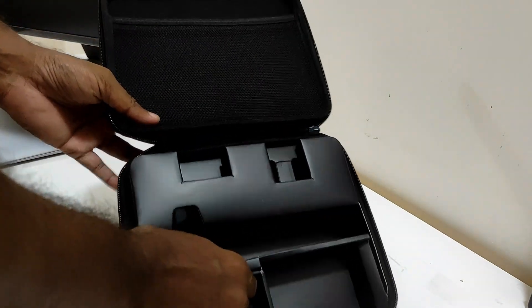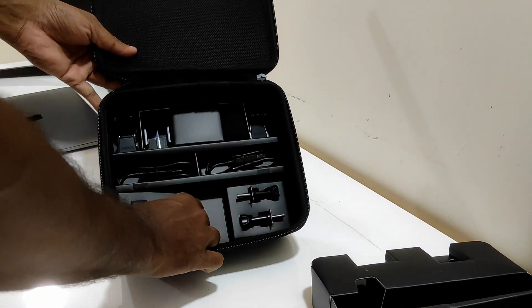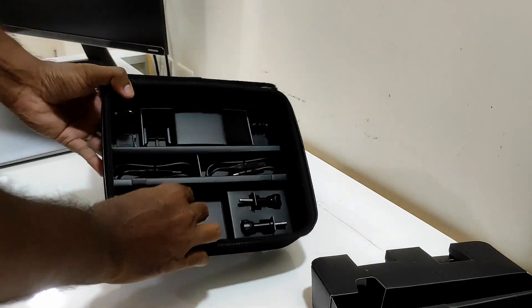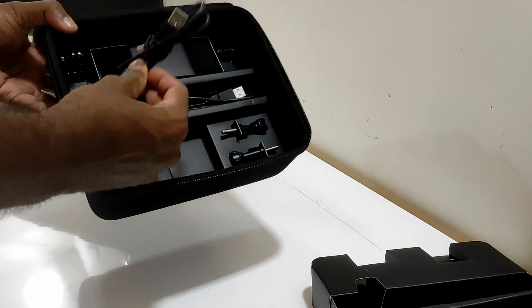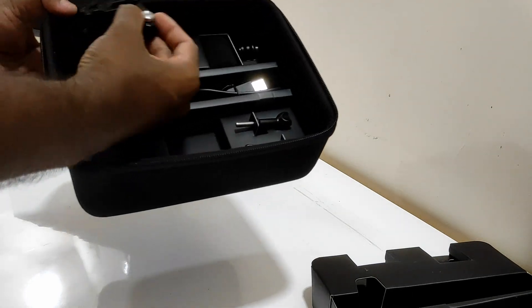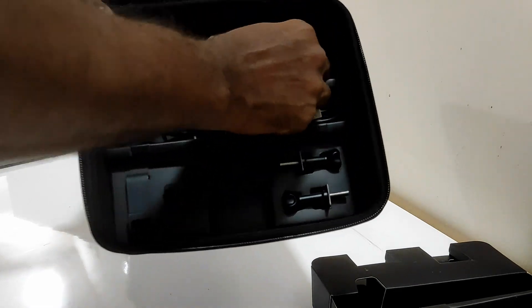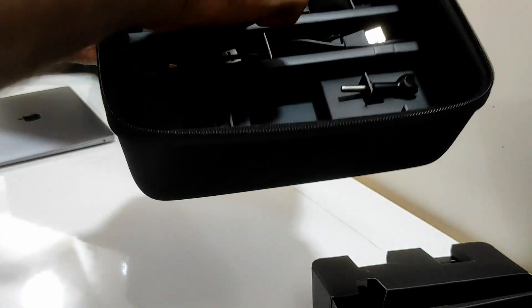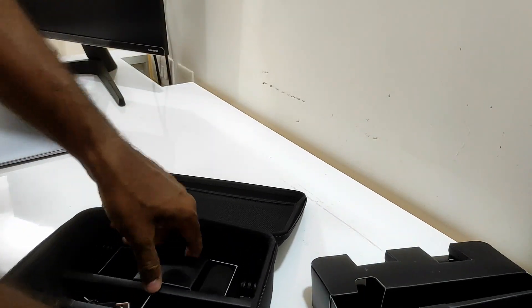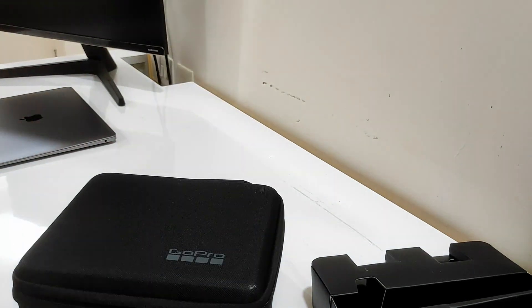The contents are not over yet — if we remove this, we'll see there are a lot of accessories. There's a cable for charging the batteries, a mic, and of course a lot of accessories that I'm going to use.